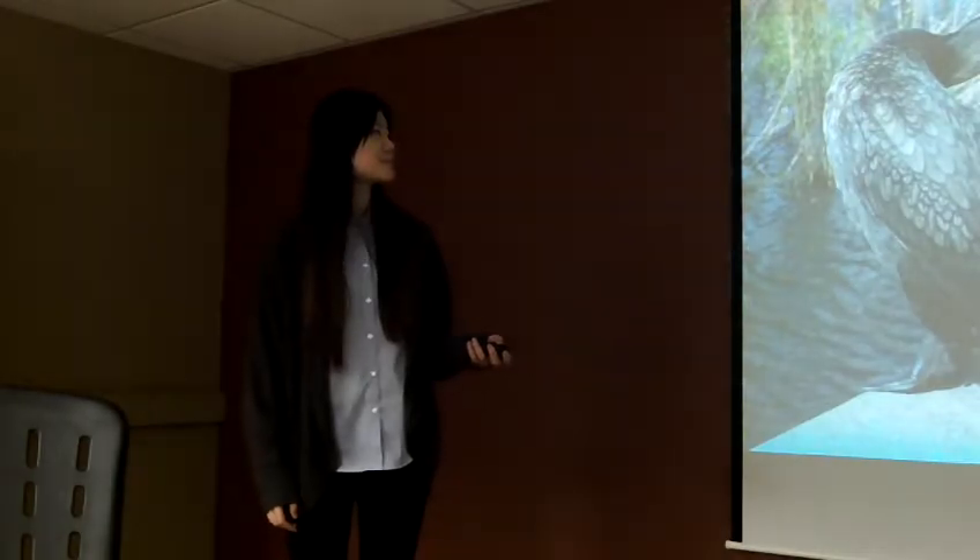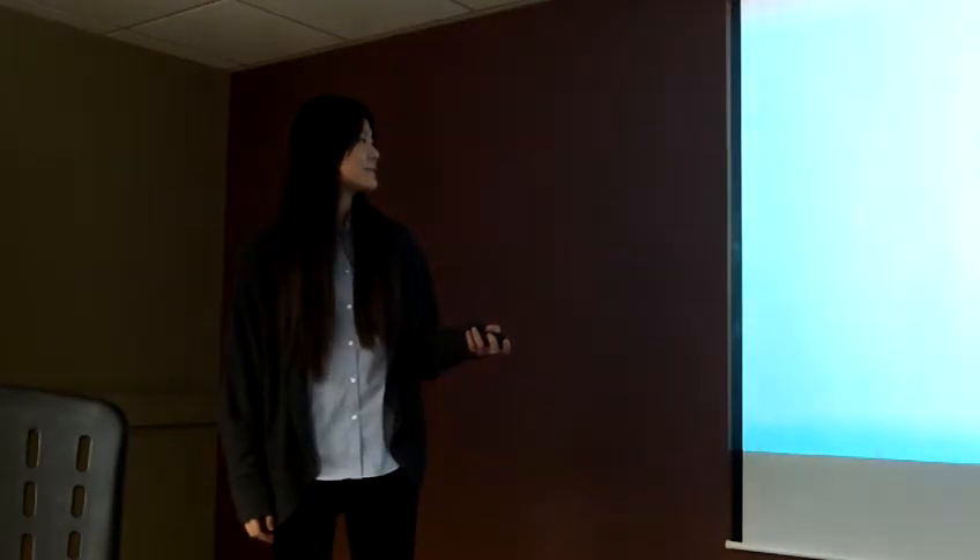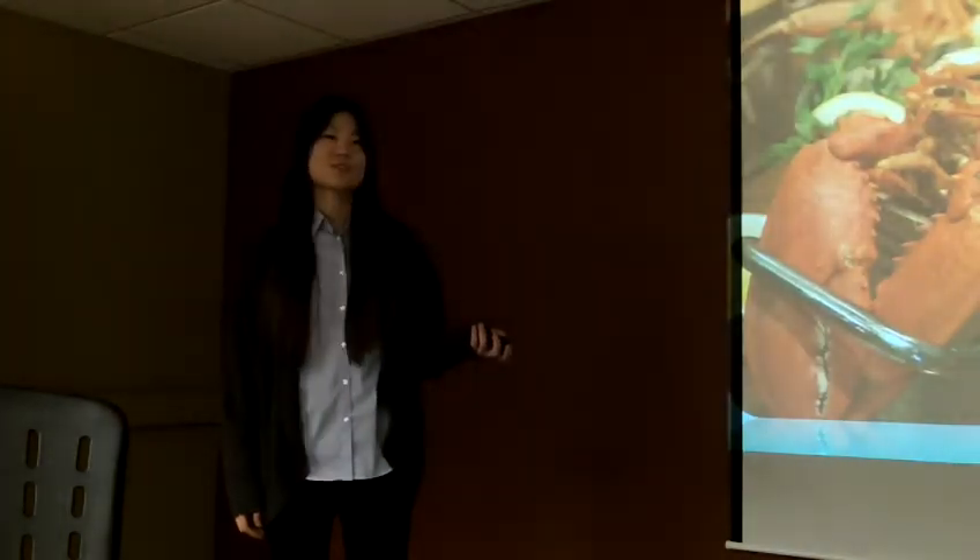Wow. Beautiful bird. This is Mexico. And a rider. Look at the beautiful shot of that. Wow. Delicious food.